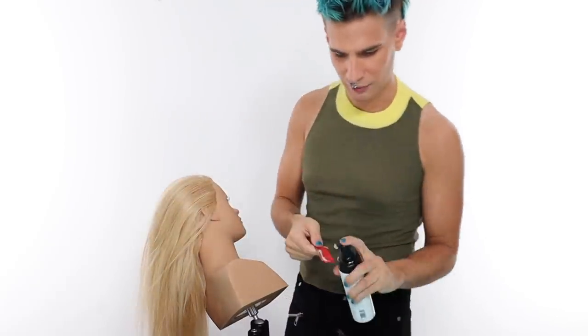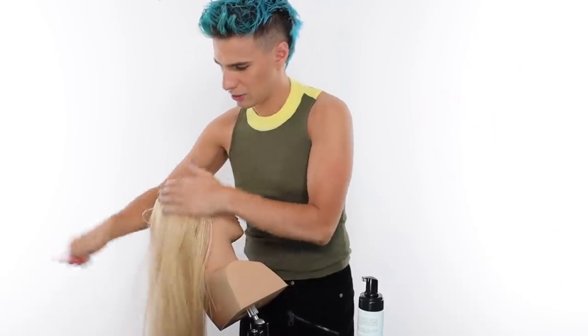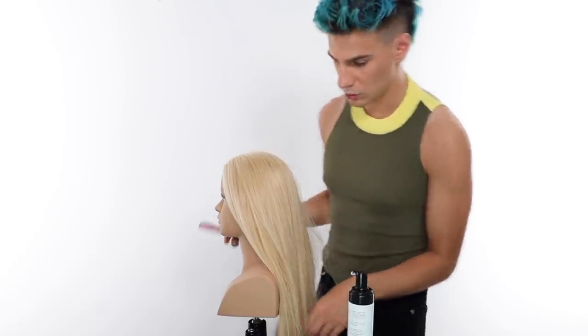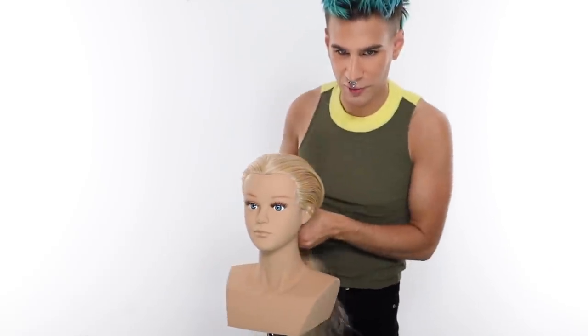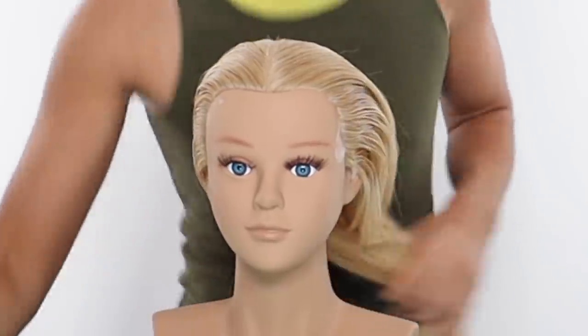And just like that, we have one side complete — took me no time at all. You've got to get that product in there; it just helps lay it down so much better in place. It's already staying back — see, that's what we want. Now let me quickly do the other side. We have the beautiful WaveTec foam all applied to the head. As you can see, it's already so much flatter.